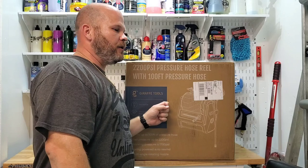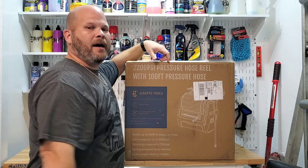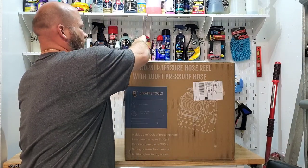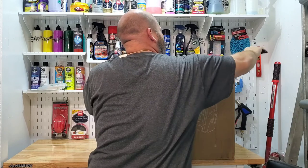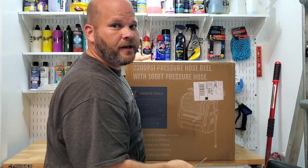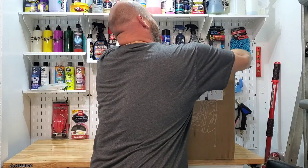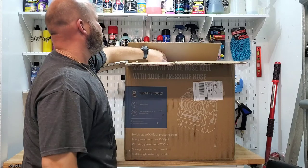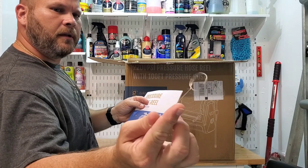Just got home today and look what was on my doorstep — a 2200 PSI pressure washer with retractable hose reel by Giraffe Tools. I'm going to open this thing up and show you guys what's in the box. We'll look at a couple things I've been wanting to see: how it mounts, the quality of the hose itself, and a few other things. Got the owner's manual with some kind of little key — I don't know what that is for.